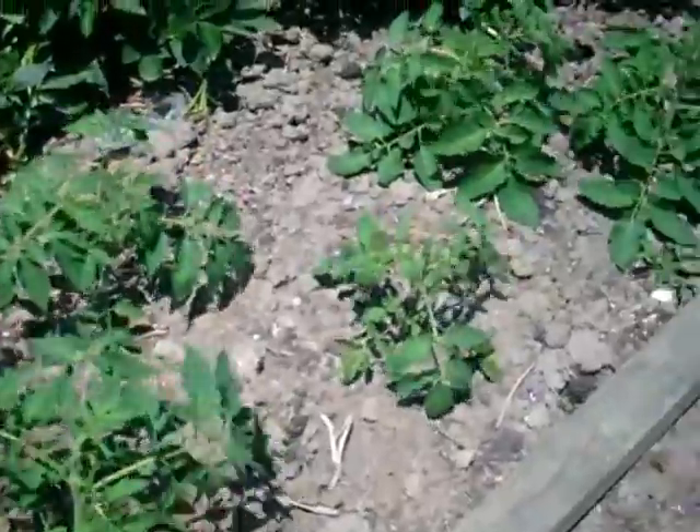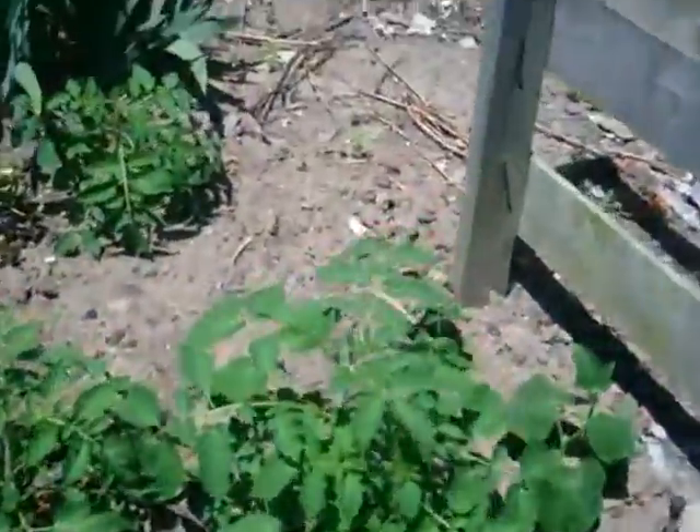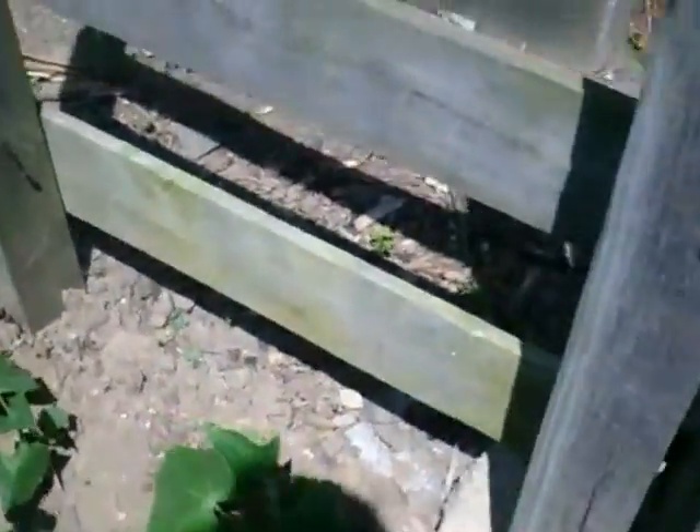These tomatoes are starting to grow nicely, and the cucumbers.